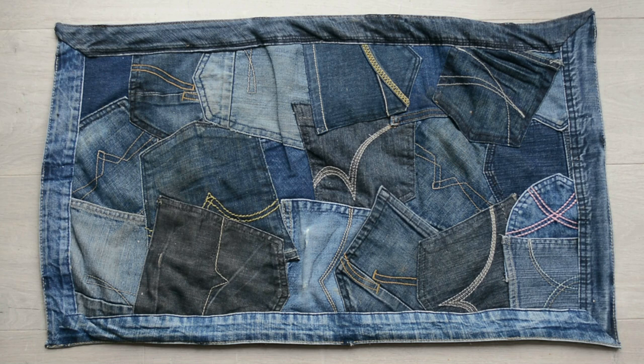Here it is, my finished denim doormat. The corners aren't square, but do I care? Not really. It gathers the dirt, it looks unique, it's upcycled, it's a bit of fun. If you make one yourself, enjoy the process. Thanks for watching — subscribe below for further unique, slightly wacky upcycled projects.